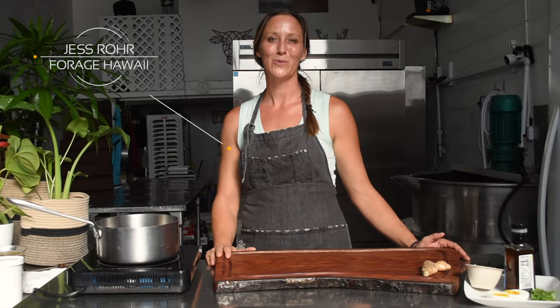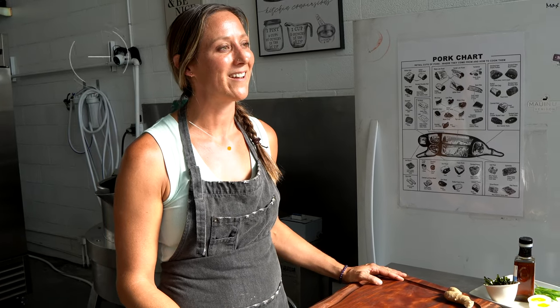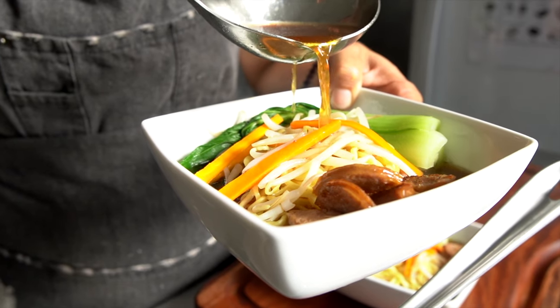Hi, my name is Jess Rohr and I'm the owner of Forage Hawaii, a local meat purveyor. Today we are going to cook up a quick and simple ramen using a couple of the ingredients that I sell at Forage Hawaii.